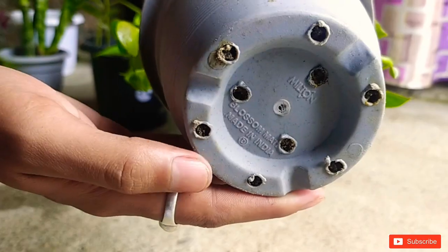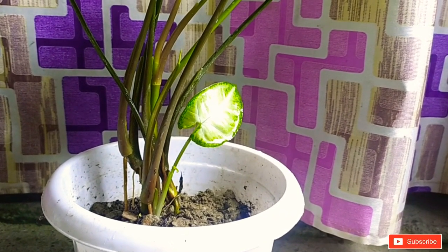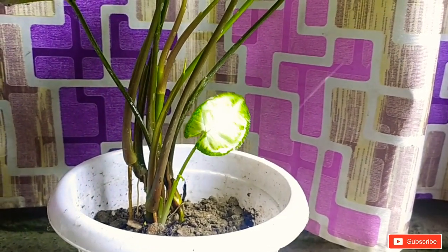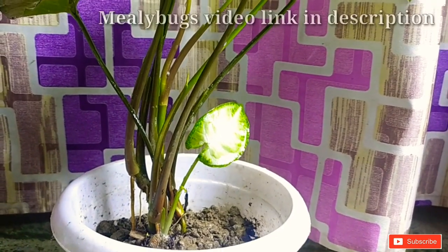But if you are facing a lot of mosquito problems already, then you can spray a soap water solution or soft water solution in the evening time, as I have shown in my mealybug video.